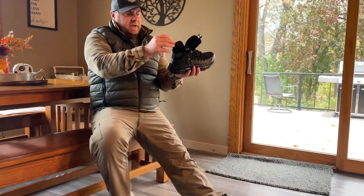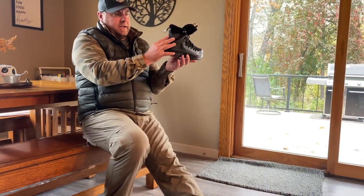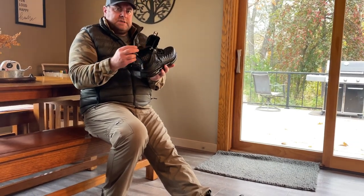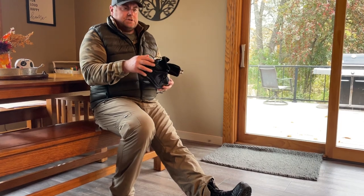In addition, the shoe has reflective stripes on the back and on the sides for night wearing. This is great for those of you that are outside working in a yard or similar environment.